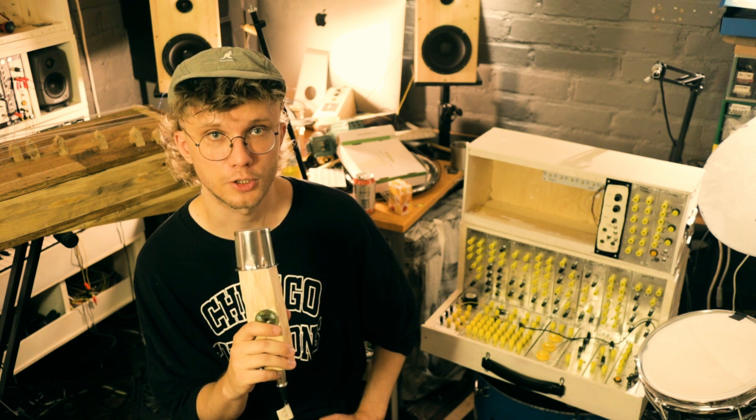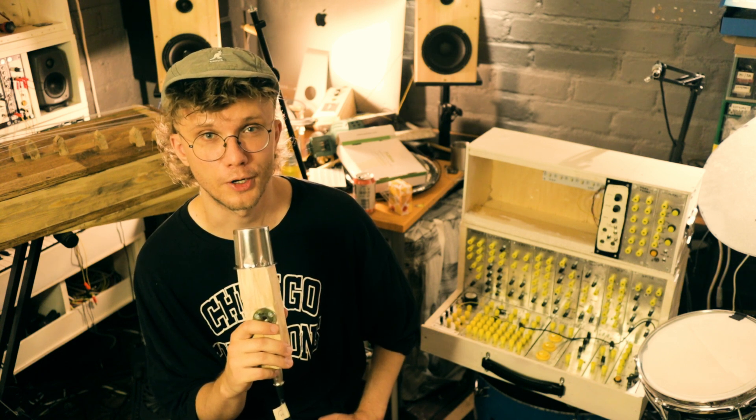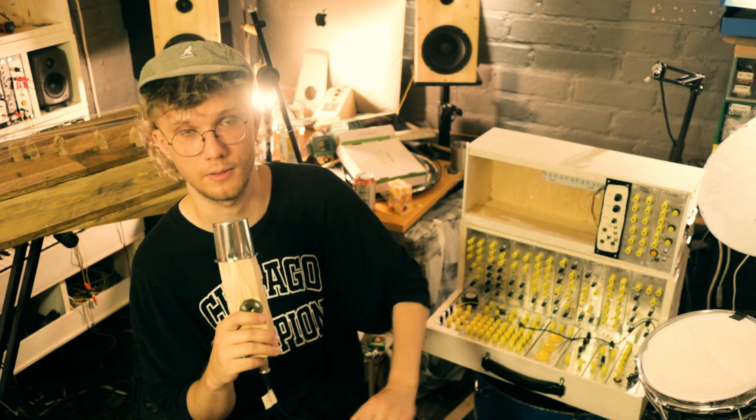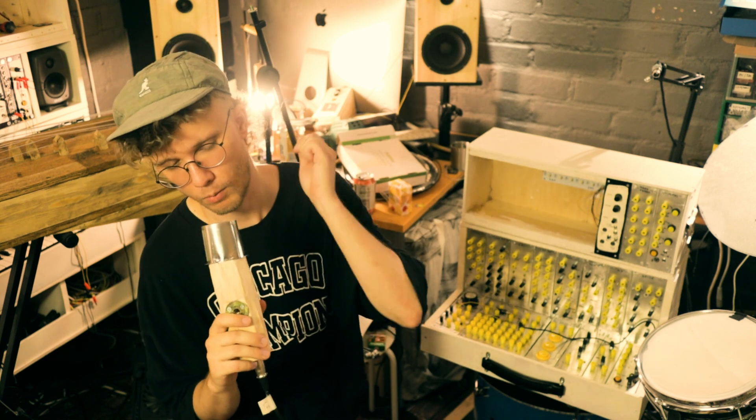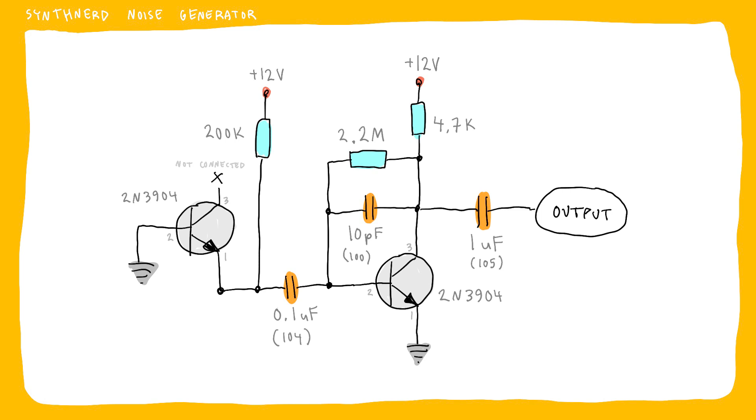The white noise generator is a circuit by Synth Nerd — I'll link his website in the description. The output of this circuit ended up being a bit too quiet compared to the other modules of the system, so when I'm using it I'm always patching it through an external amplifier.